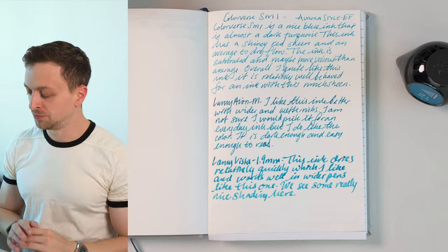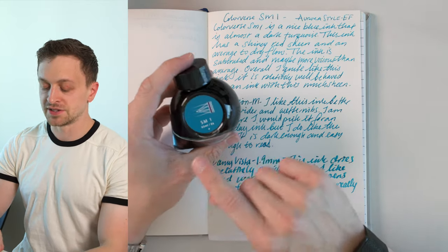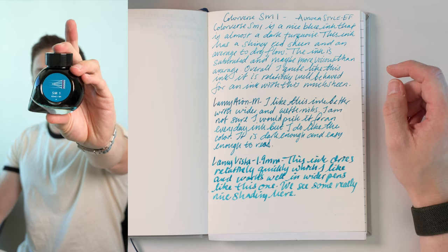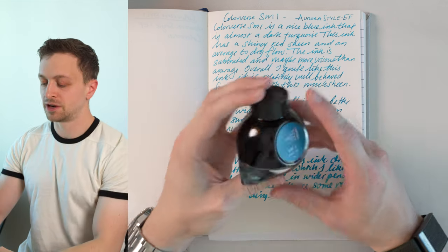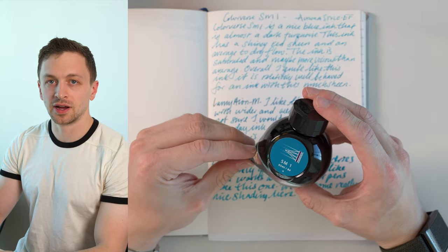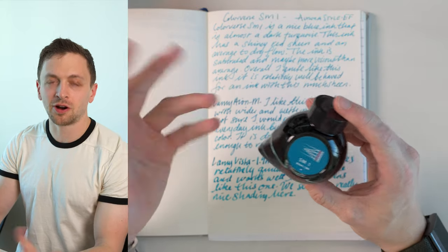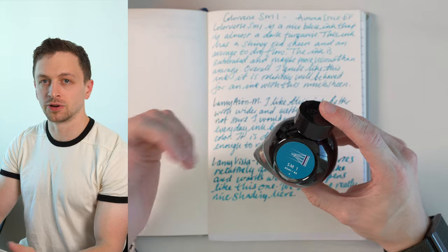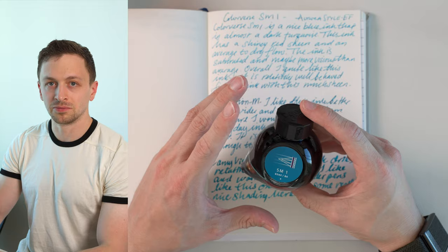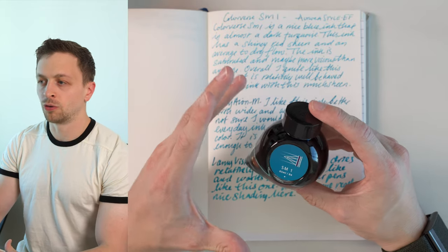This is my second ink review. The ink I'm reviewing is SM1 from Colorverse, a brand from South Korea. They also make the Nebula series of notebooks — I reviewed one of their hardcover notebooks, really nice for an affordable price, I'll link that review. But they also do inks, and I think inks are probably what they're more known for.